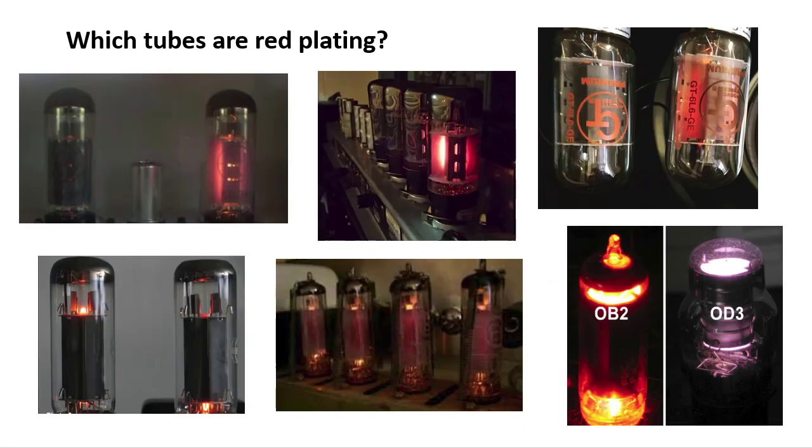Before we get into what causes tubes to red plate, let's make sure we can identify what a red plating tube looks like. So out of these pictures, which tubes would you think are red plating at this point in time?